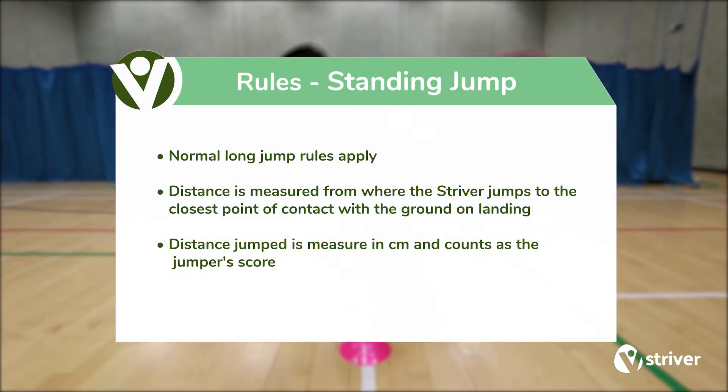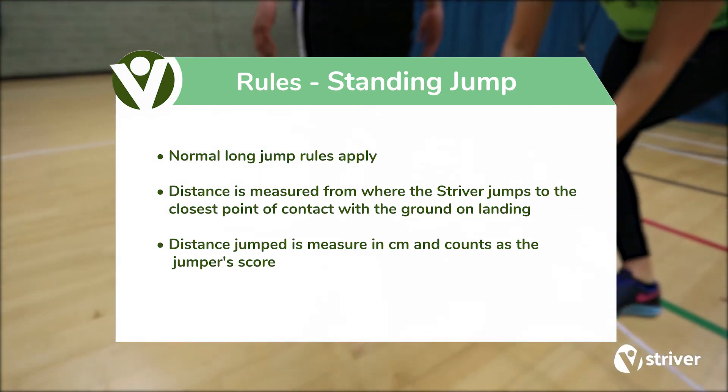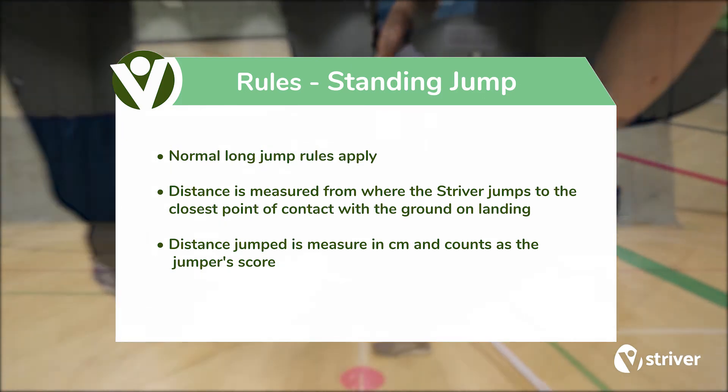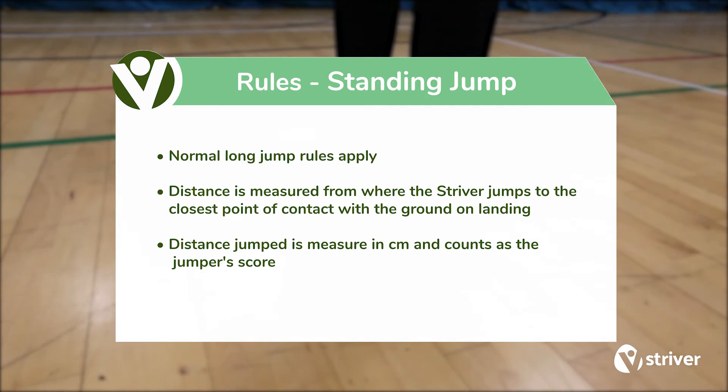Rules. Normal long jump rules apply. Distance is measured from where the striver jumps to the closest point of contact with the ground on landing. Distance jumped is measured in centimetres and counts as the jumper's score.